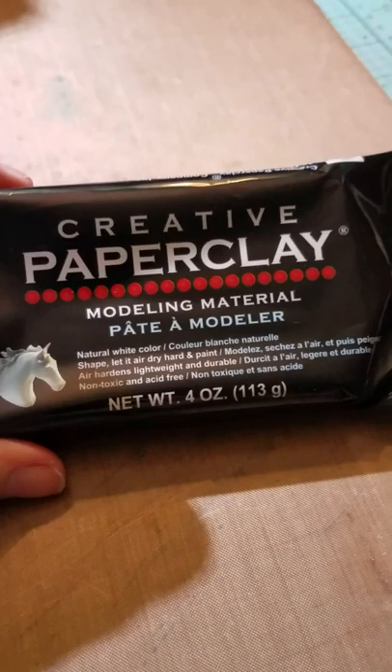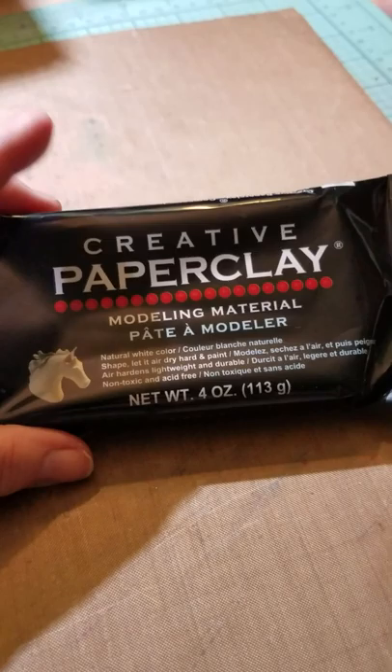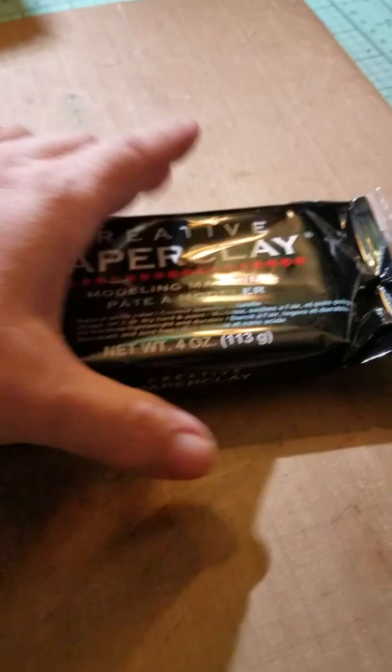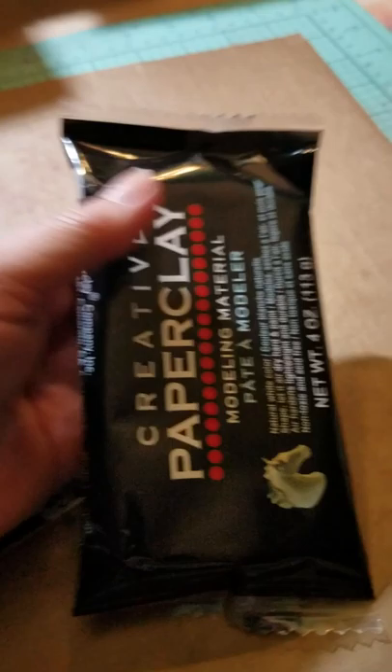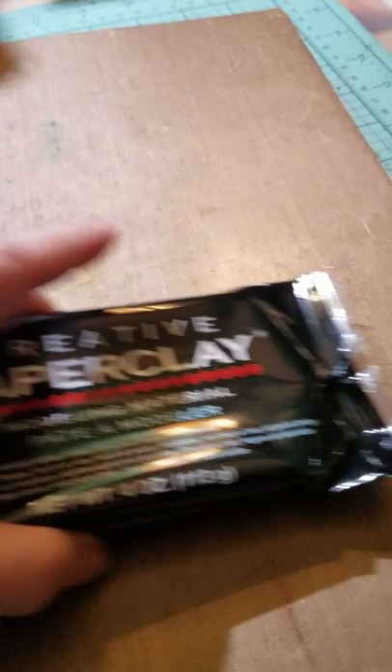I also got some creative paper clay. My friends Karen and Randy are opening a store in downtown Brantwood called Olive Place — you should go check them out when they open. Karen does a lot of things with clay and paint, and she was showing me how to use this creative paper clay. While I was there today, I noticed they had this little four-ounce pack for $3.99. Basically you put it in molds, let it air dry, and then paint over it — all sorts of fun techniques. I thought it'd be a fun thing to try for $3.99.